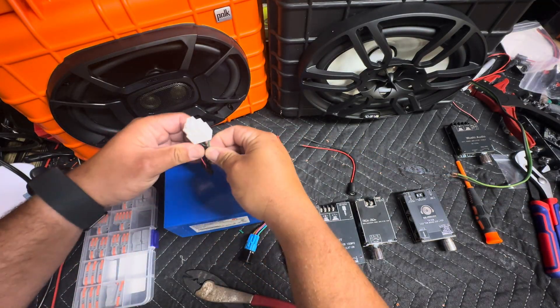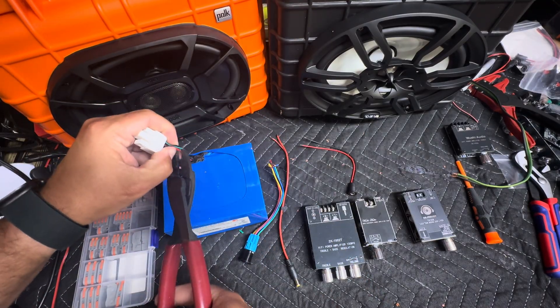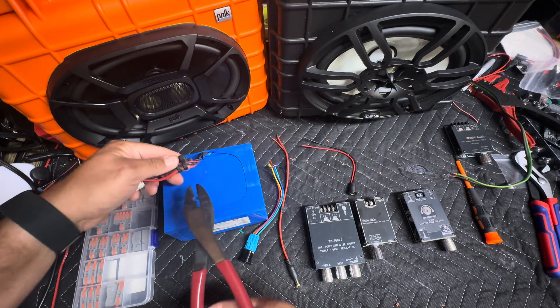If you do happen to have a battery hookups battery left, we're going to go ahead and cut all the little wires off and cut these zip ties.